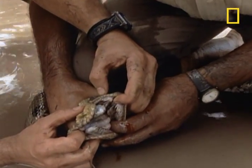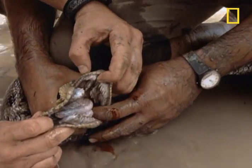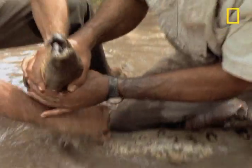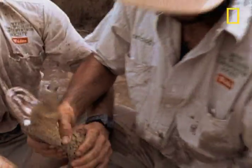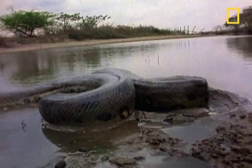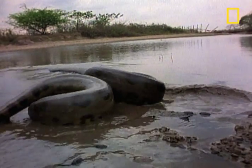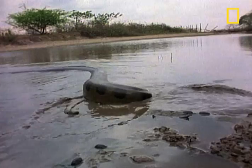In fact, we recommend you leave the handling of anacondas to professionals like this — because even they're not good enough to keep from occasionally getting used as a chew toy. Good thing this wasn't one of the 28-foot, 500-pound behemoths that are out there.